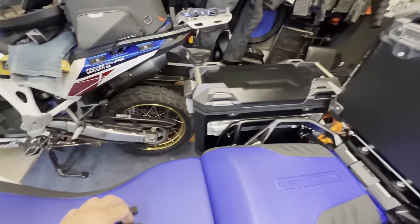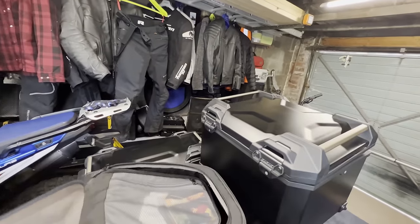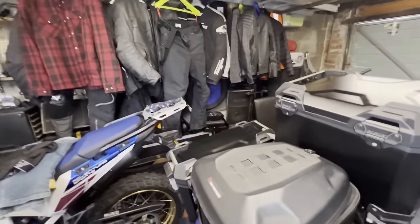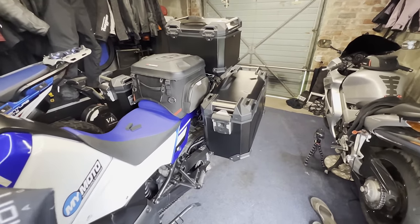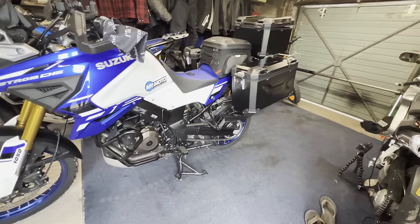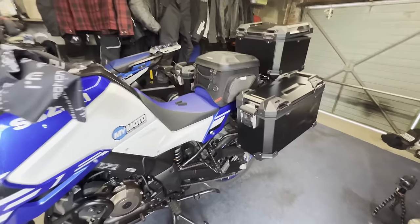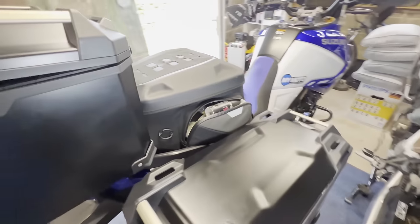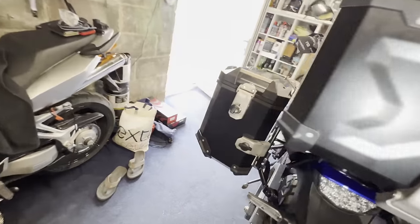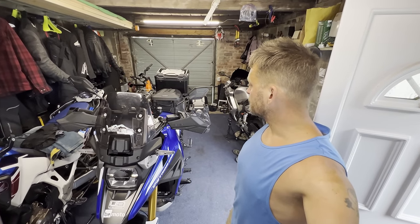Let's just have a quick look at what it looks like with my SW Motech bag — that's going to be coming along as well. I'm loving the black, I think that looks fantastic actually. Thanks for watching, and thanks to Suzuki for sending the luggage. See you later.